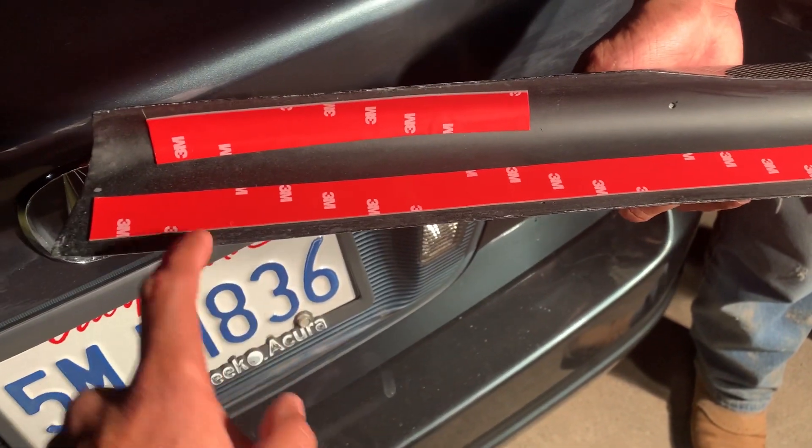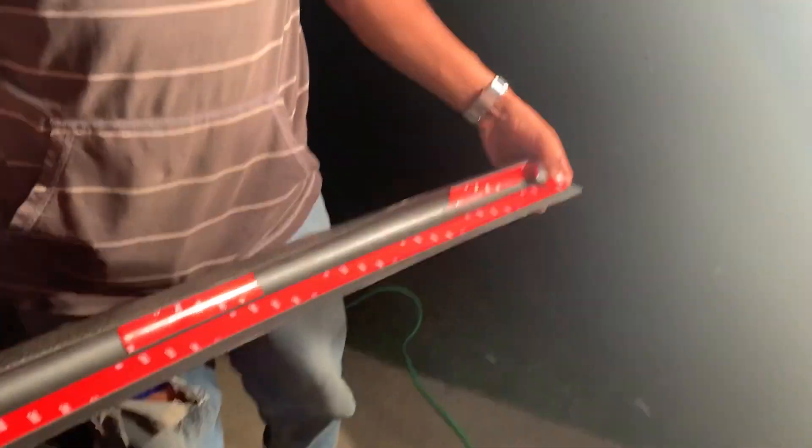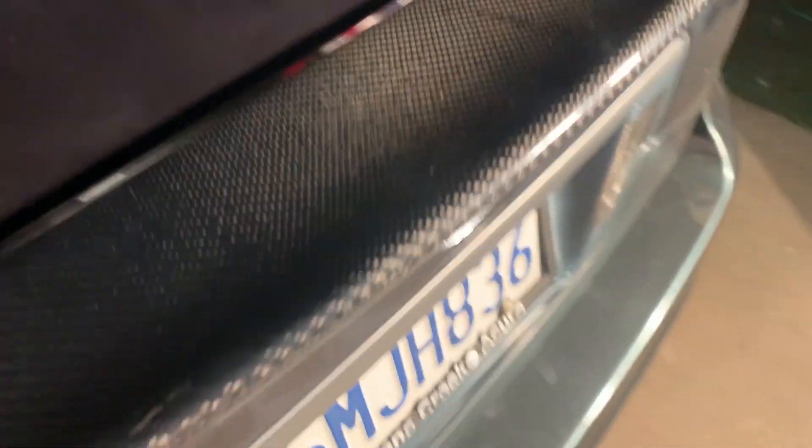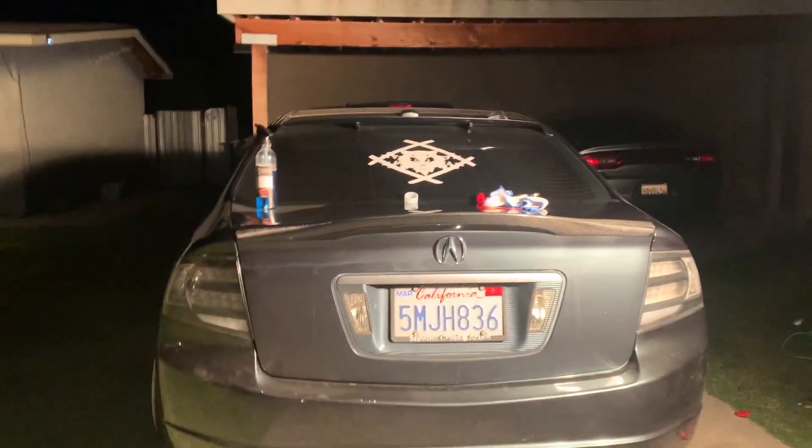Usually I'll take it off the corners and put it on, then take it off, but this one fits so perfect we're just gonna take off all the tape and place it right on. All right — I haven't sent him some daytime photos. That ends perfect, right at the gap — on this side too, right on the gap.